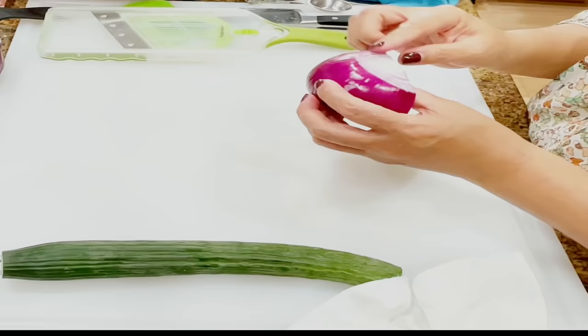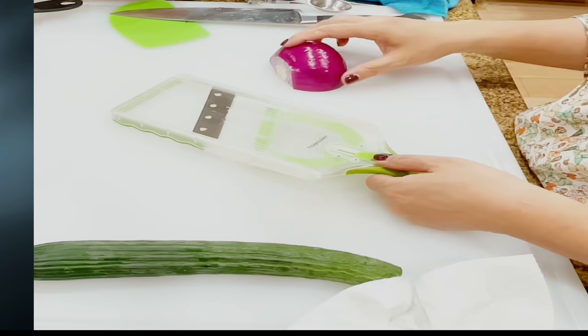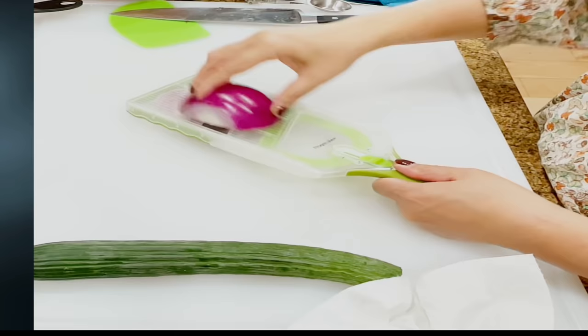Next I'm going to do the same thing with my red onion, using about half a red onion, and one English cucumber. If you don't have a mandoline slicer, you can manually cut it into thin slices and then cut into long strips — just like that.